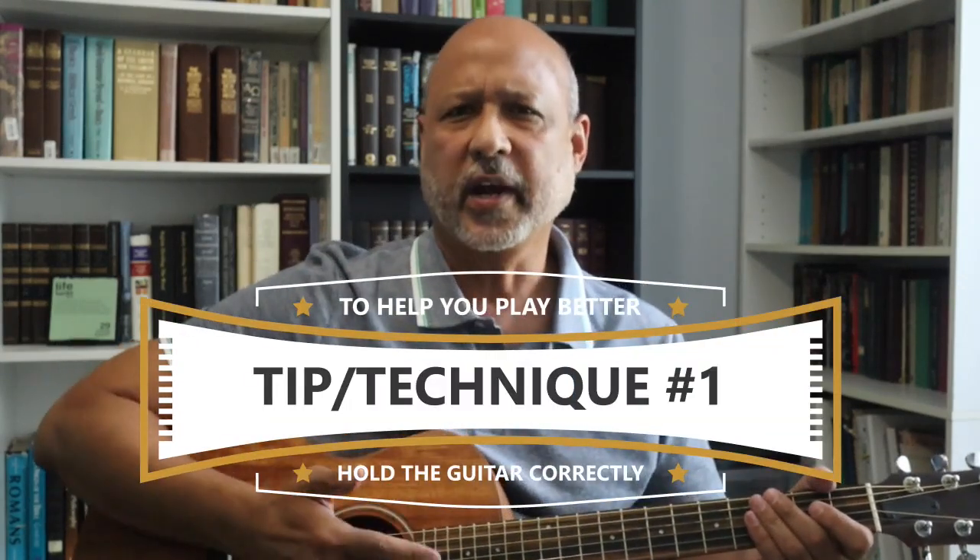Let's talk about technique and tips — I'll give you seven techniques and tips to help you play these chords clearly and accurately. First, you want to hold the guitar correctly when you're practicing your chords. Some people, when they're trying to form the chords, want to see their fingers, so they'll put the guitar flat, but that automatically makes it much tougher to play anything with your fingers. Don't be tempted to do that — hold the guitar correctly when you're forming these chords.